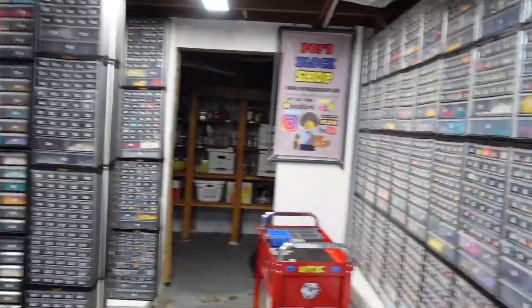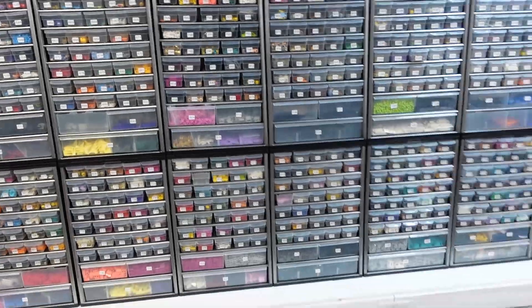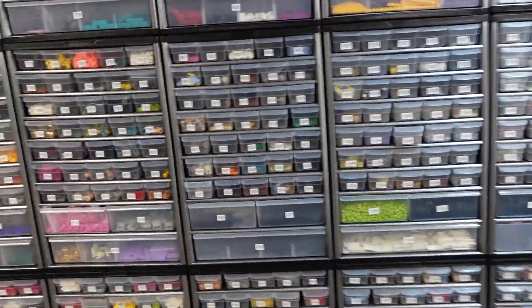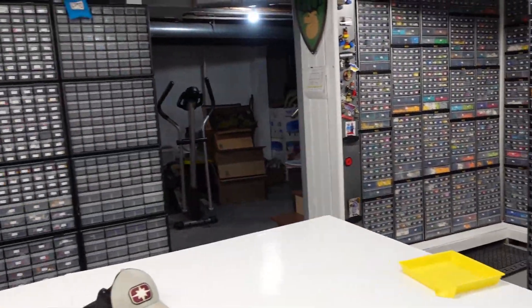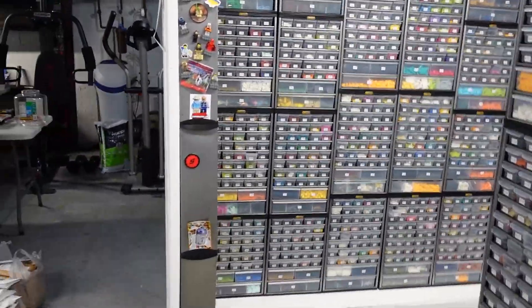We had our first $500 in 24 hours day on BrickLink this morning in over a month. It's been a while, but I did upload about two thousand dollars in parts the day before, so that helps — even though not a lot of those parts actually sold.